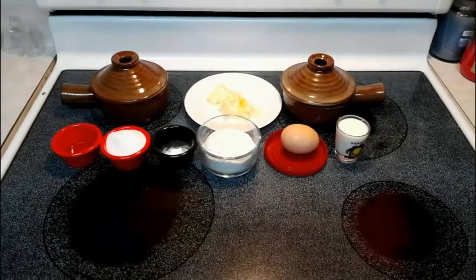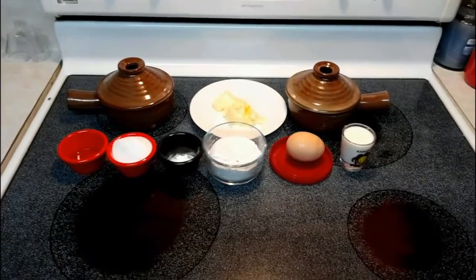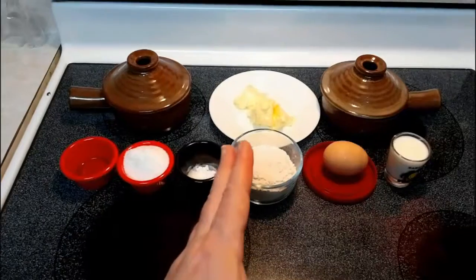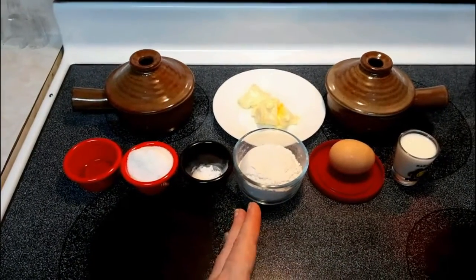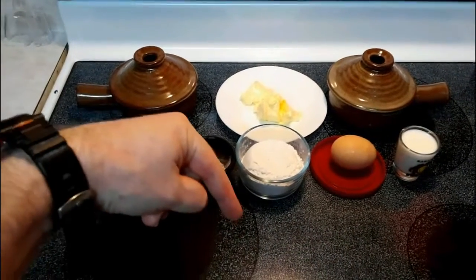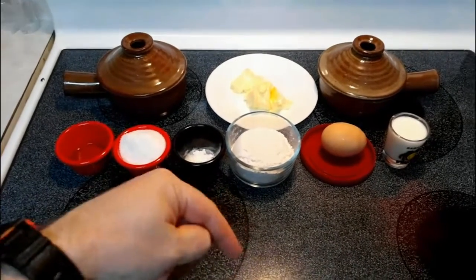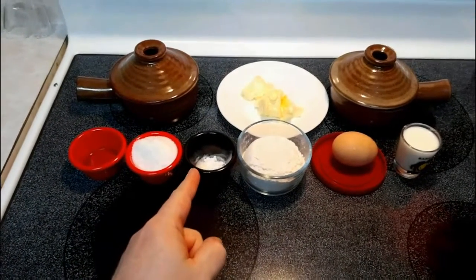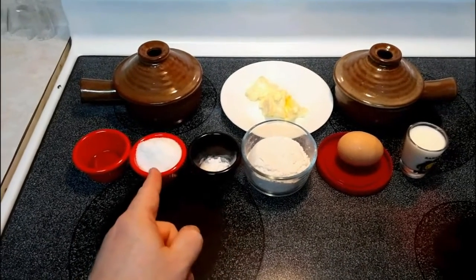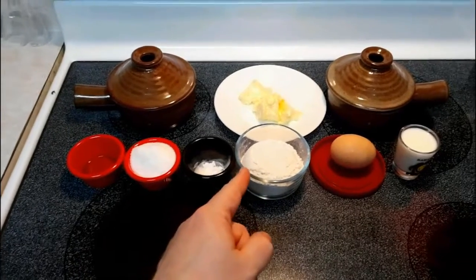I wish I would have paid more attention in the kitchen when I was in there with her, because she always knew how to do it — she had the technique down, she could do it in her sleep. We're gonna make a four-layer chocolate cake. We're gonna need some flour — I'll give you all the directions down in the video description and in the comments. We're gonna need some baking powder and some salt.